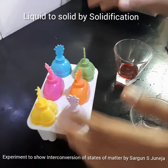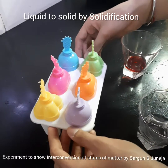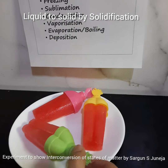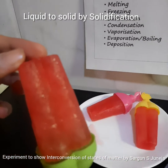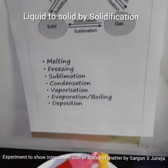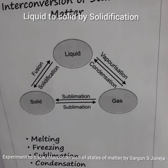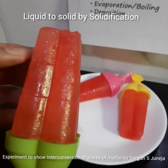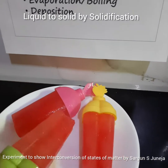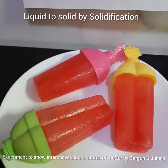We will be freezing this overnight. We froze these candies overnight and they are now frozen — these are frost candies. We can see that liquid turned into solid by the process of solidification. Our colored water solidified to take the shape of the mold in which we kept it. This proves that cooling causes solidification.